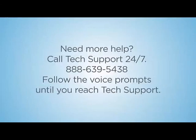Need more help? Call Tech Support 24/7 at 888-639-5438. Follow the voice prompts until you reach Tech Support.